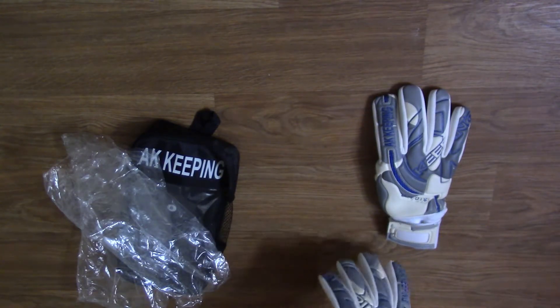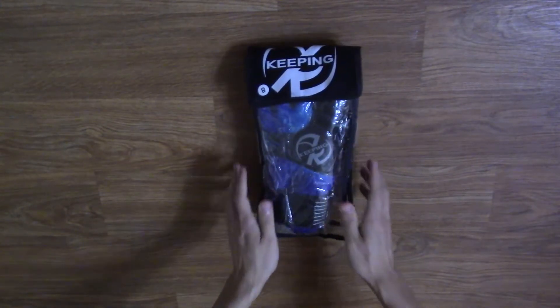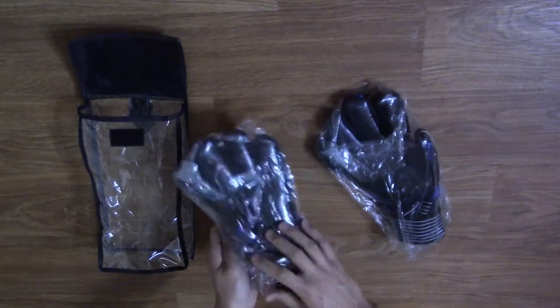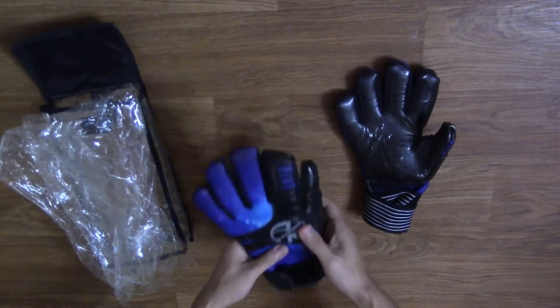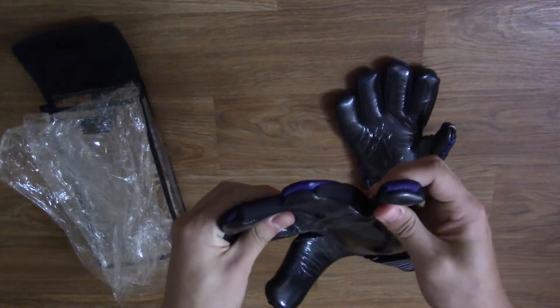Otherwise, I do not see much difference between these and the Azrails. The last glove we will look at is the AK Keeping Cosmix. Like all AK Keeping gloves, the Cosmix comes with 4mm of German contact latex on a negative cut with a half wrapped thumb, neoprene gussets, internal gel pads, and a double loop elastic strap.